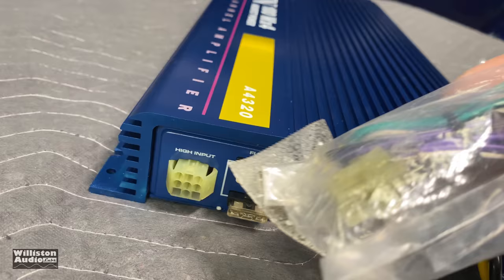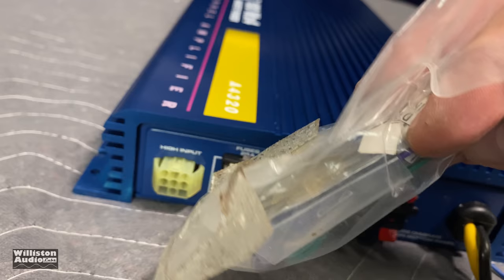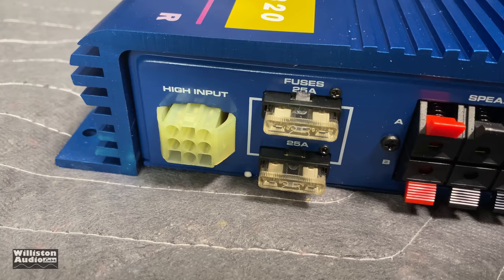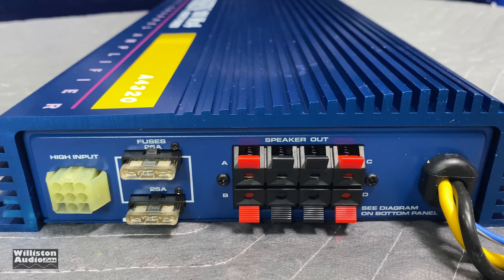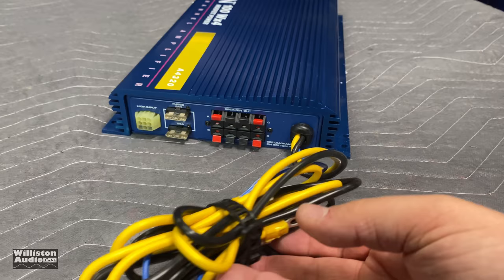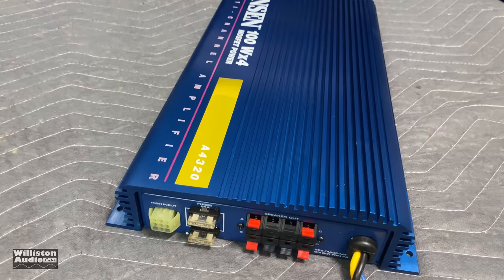On the opposite side you can see the high-level input, which was in the bag — so if you want to run speaker-level inputs, we have it right here. You also have some mounting screws, 2/25-amp fuses, and then the speaker outputs via spring terminals. Be careful with those over the years — they can get pretty brittle and break. And again, here is the 8-gauge power and ground, about five feet of wire.